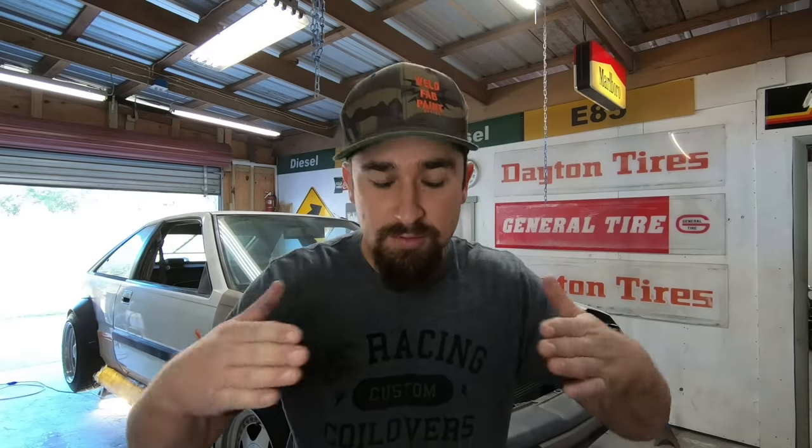So now that we have the car up in the air, we want to ask ourselves a couple of questions. Do we want to run a dual exhaust or a single exhaust? I personally like a single for this car, so that's what I'm going to do. For a single exhaust you have two headers that have to come into a Y-pipe — two pipes that come into one — so let's go ahead and start to get that figured out.